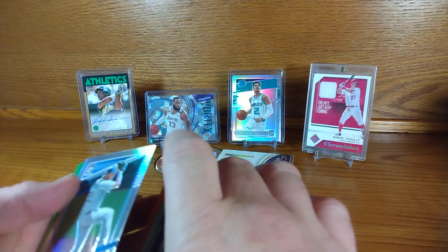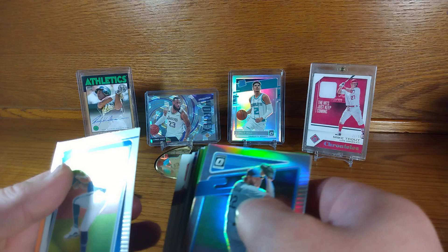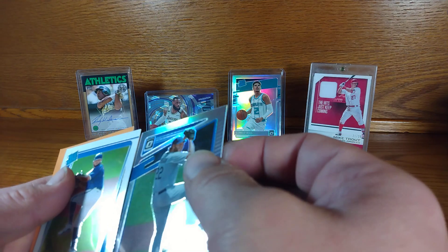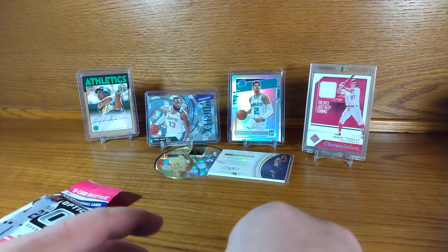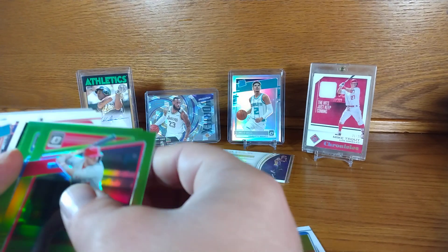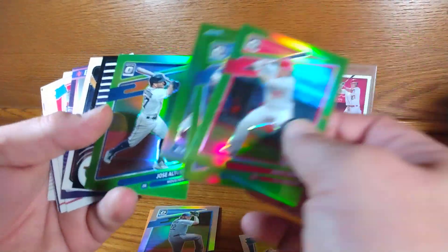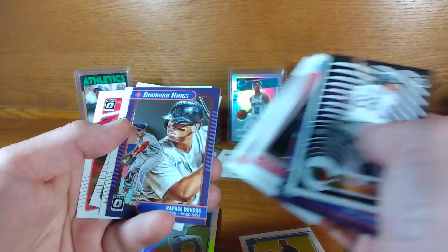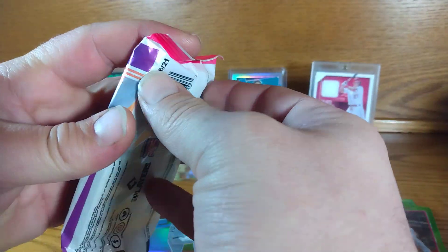Alrighty, there's a backwards card — oh, it's only on the back. Let me take that Kershaw and put it there. Mike Trout green — alright, we'll look at that one first. Palazon green, Kirloff green. Clarity Joe Adell. Alright, that was decent.